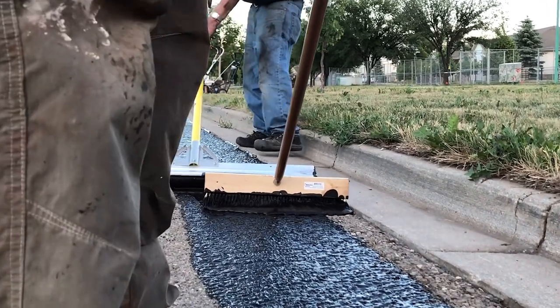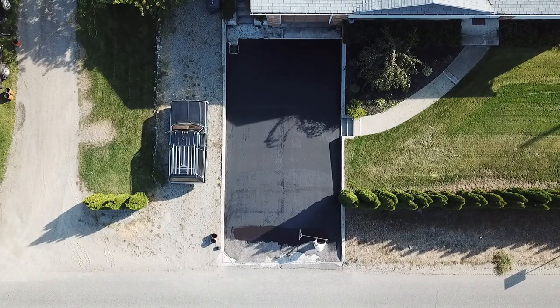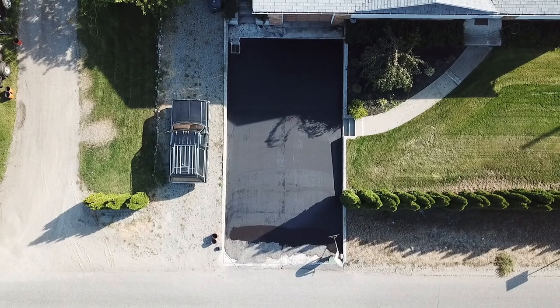Now, in order to apply this commercial grade sealer, there are a couple different options that you can choose from. One is you can use sealer brushes or squeegees where you pour the sealer right down into puddles and you push it along and squeegee it along the asphalt surface. Most people do that if they have a small driveway or small parking lot.